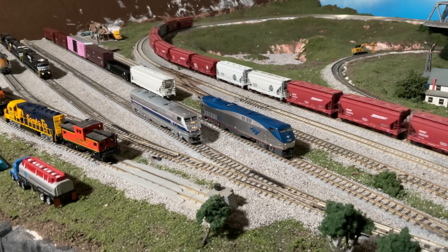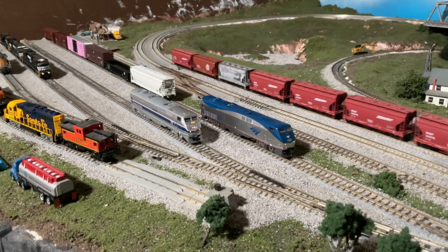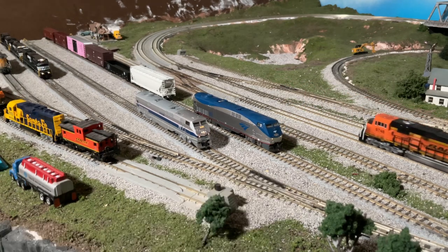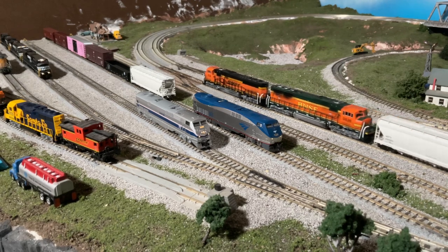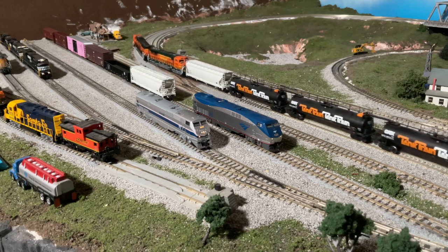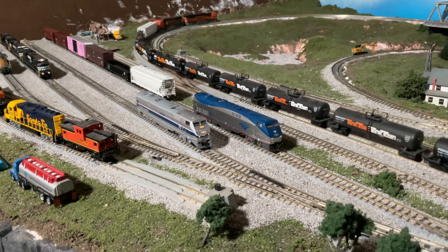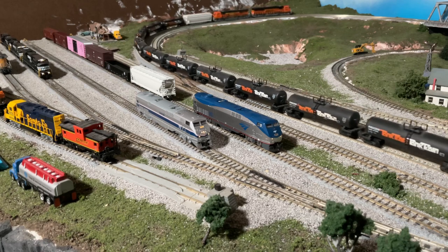To start, we need to change some settings from factory. CV2, which is your start voltage, I found really works well at a setting of 5. If I just give these 1-2 speed steps, you can see that they really creep along nice and slow and they are relatively smooth in doing so. I have added just a hint of acceleration to smooth things out — a CV value of 10 for both CV3 and CV4 tends to work really well with these. You also don't get any funny jitters when slowing down relatively fast.